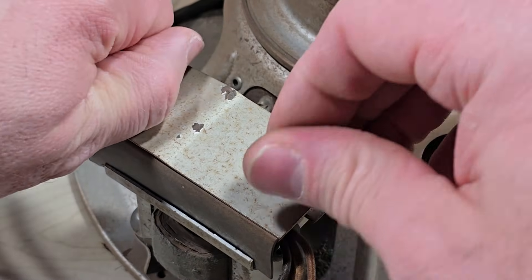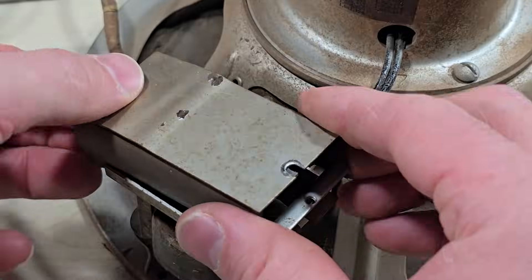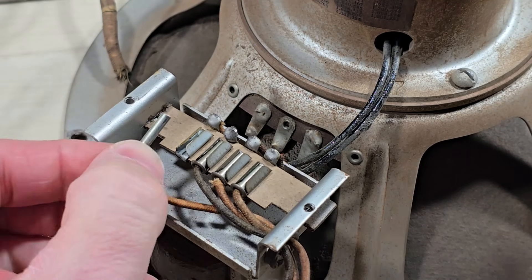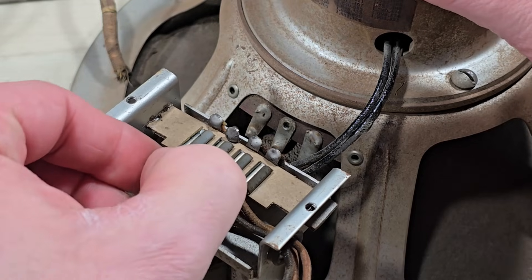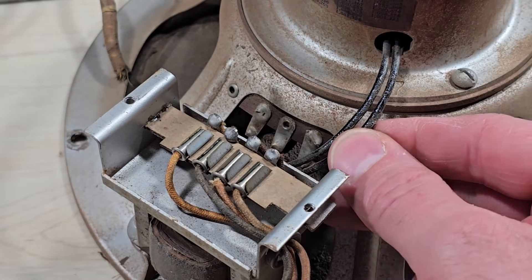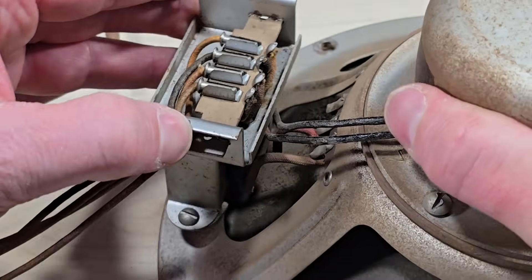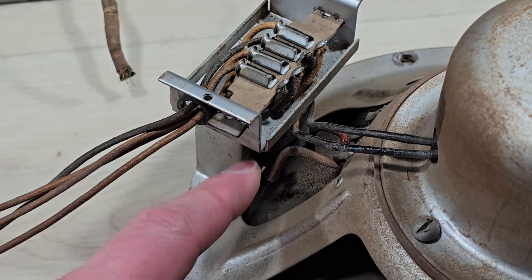Here's that output transformer mounted on the speaker, and here are the four wires: two for the field coil and two for the transformer. Let's take this plate off so we can see those wire connections. Tracing them, we find two go to the field coil and two go down to the transformer itself.